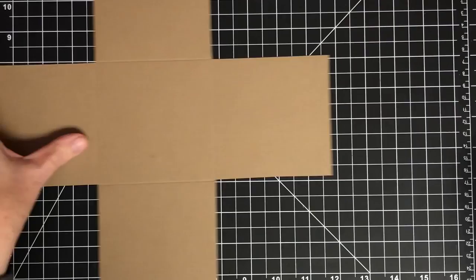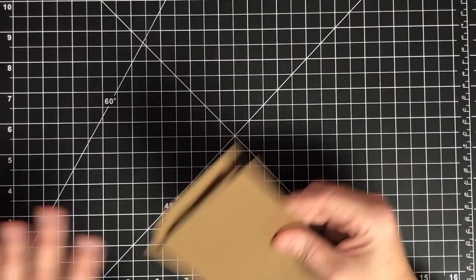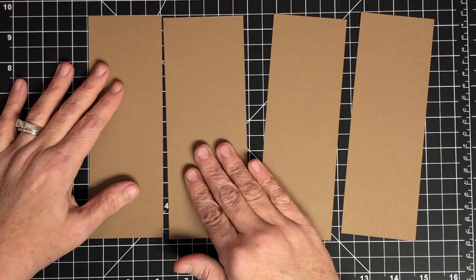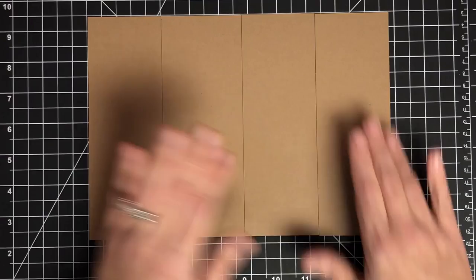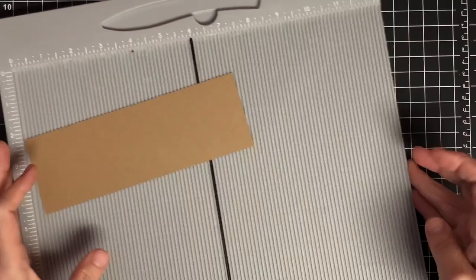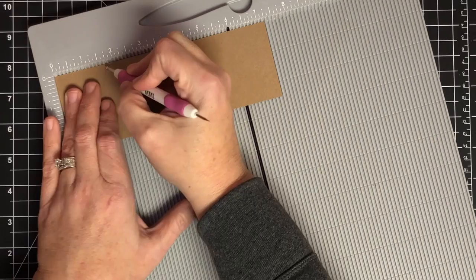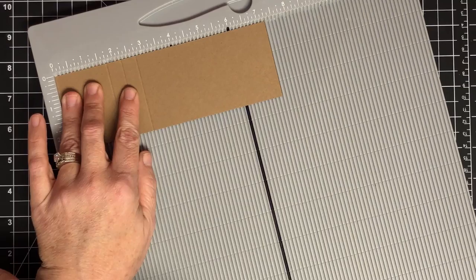Now I'm going to go to some more of our papers — you're going to need four pieces that look like this. This is the pull strip, what you'll pull to do your waterfall. I'm going to put this into my scoreboard — it's seven and a quarter by two and a half — and score it at one and three-fourths, two and one-fourth, two and three-fourths, and three and one-fourth.